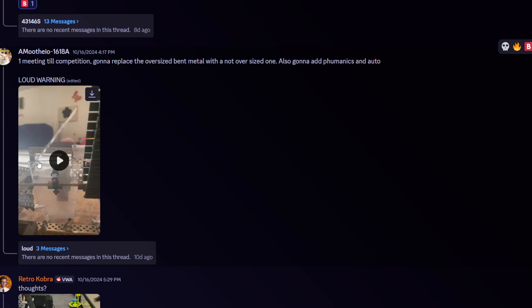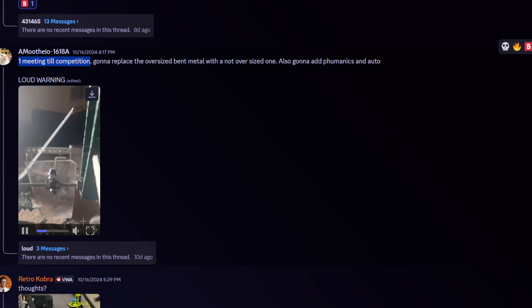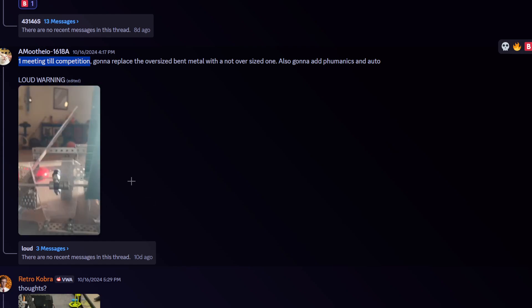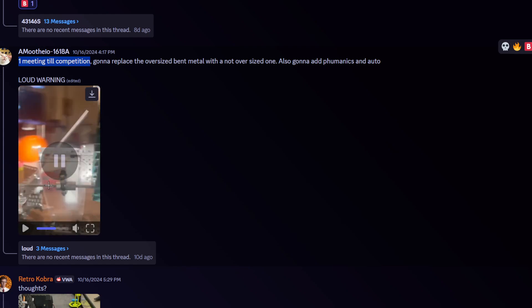Robot 16-18 A1 — one meeting till competition. Well, one meeting doesn't tell us how many days there are. We could have a meeting every day, every week, every year, every decade. Loud warning — okay I'm gonna turn this down. That's loud. It's laggy as well, it's so laggy. Too loud, looks kind of jank as well. I'm gonna give this a C-tier.